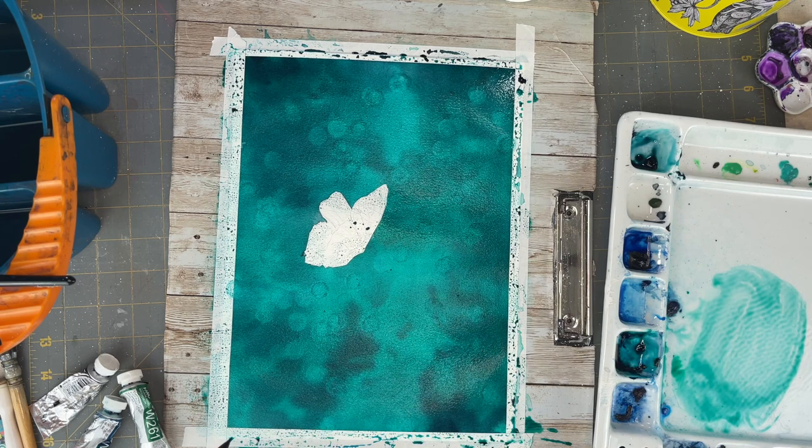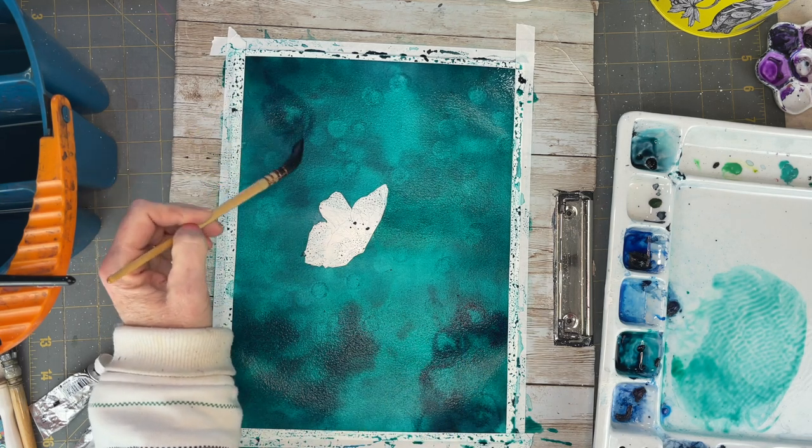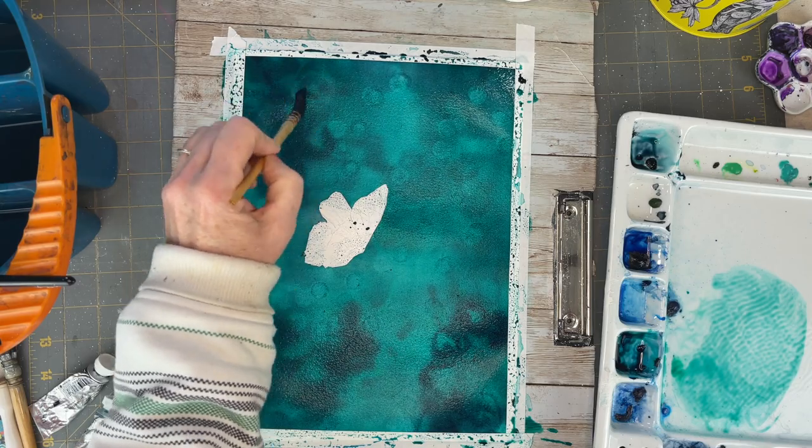I used a lot of viridian hue to get that jewel tone aqua color and I'm using a lot more neutral tint to get my darks as dark as they need to be.